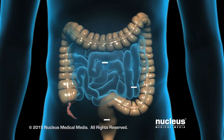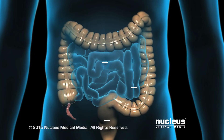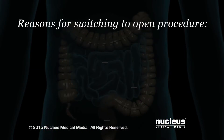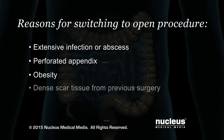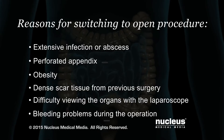If your appendix can't be removed laparoscopically, your surgeon will switch to an open procedure. Reasons for switching to an open procedure include an extensive infection or abscess, a perforated appendix, which means there's a hole in it, obesity, dense scar tissue from previous abdominal surgery, difficulty viewing the organs with the laparoscope, and bleeding problems during the operation.